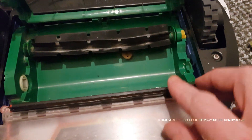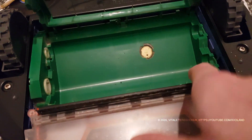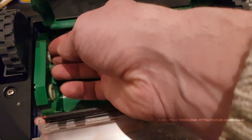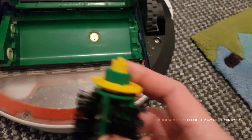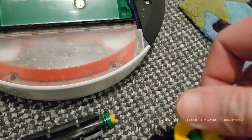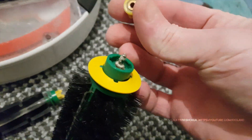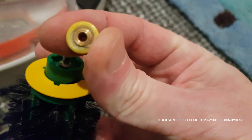If you clean the dirt directly in the roller, the brushes can spin without problem. Remove the brushes from the brush compartment. Remove the plastic plug — this one. And this dirt needs to be cleaned.